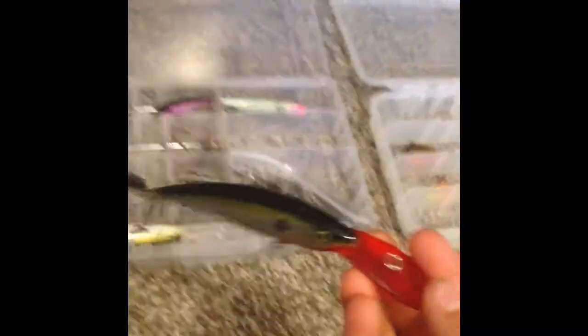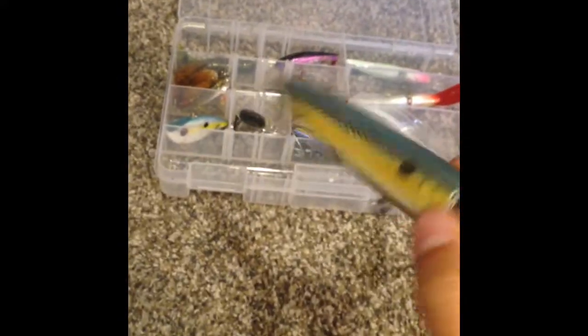My favorites would probably be this for bass, this popper, and this one for jigging or trolling for walleye, northern, and big bass. If you have a popper, I would recommend not using it right now but later on in fall-type conditions.